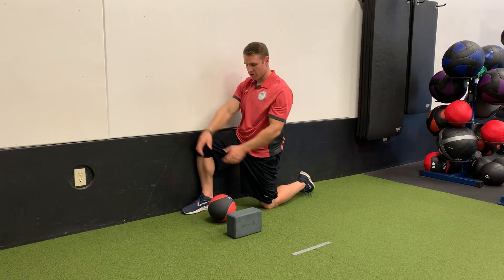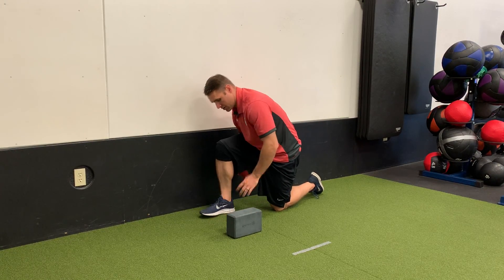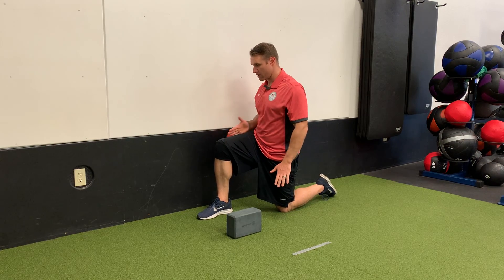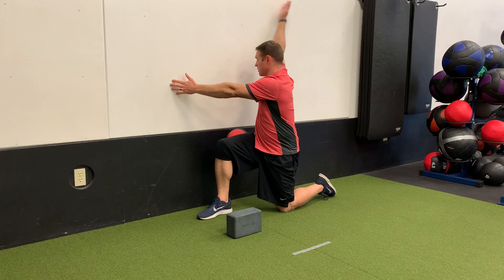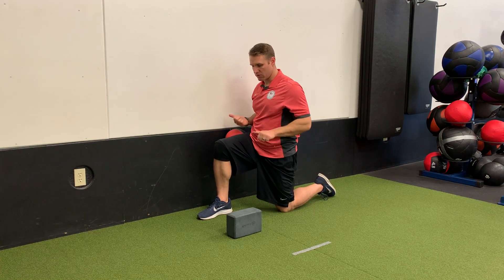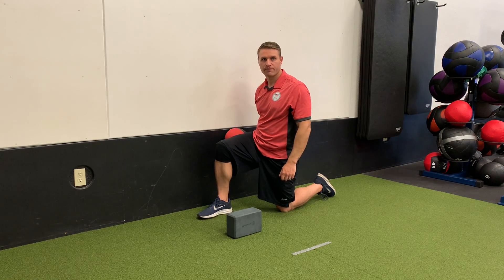If that is too stiff, get a block, get a ball — something to create space between your leg and the wall — and perform the windmill with that spacer. Always stay close to the wall.